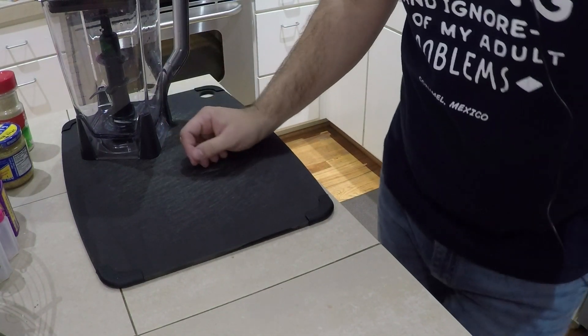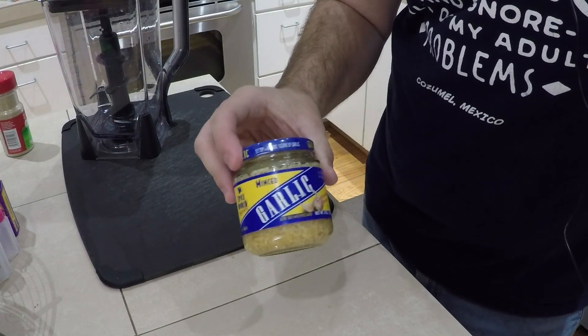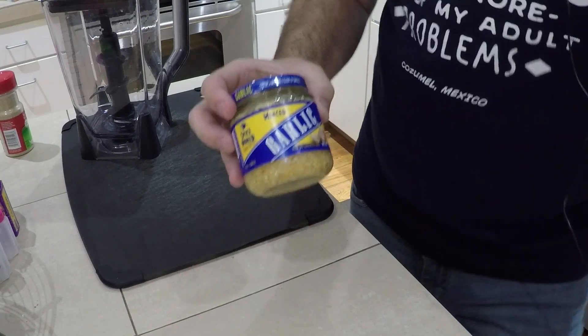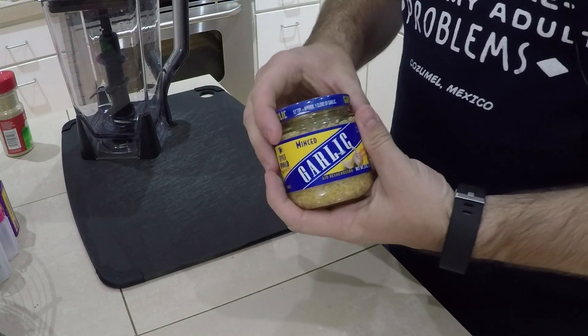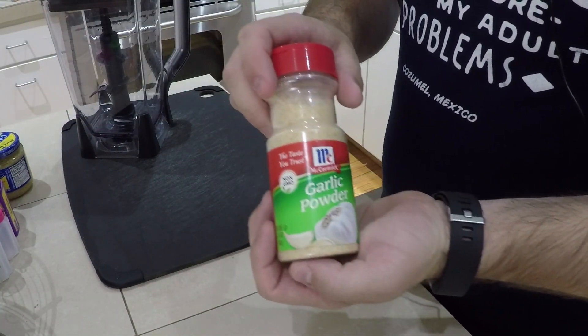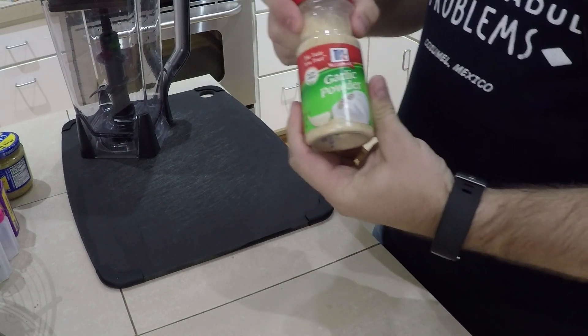Here's everything we need for our easy simple garlic scent. First and foremost we need some garlic - this is already minced garlic stored in oil. You could use the whole bulb itself but it's almost the same price to get this pre-minced. All I have to do is pop this in the blender and it'll be good to go.